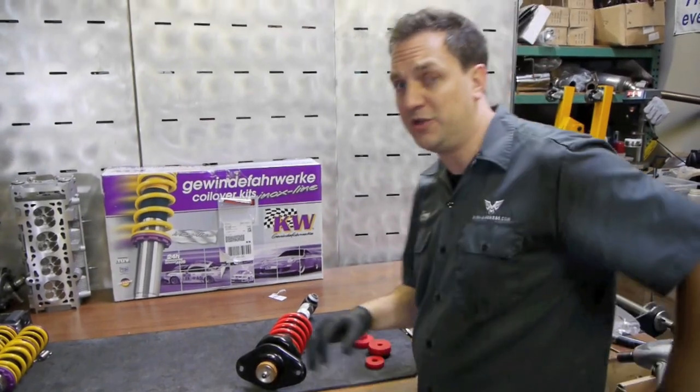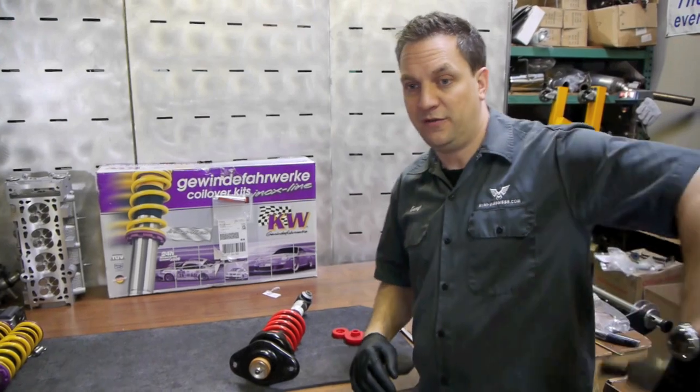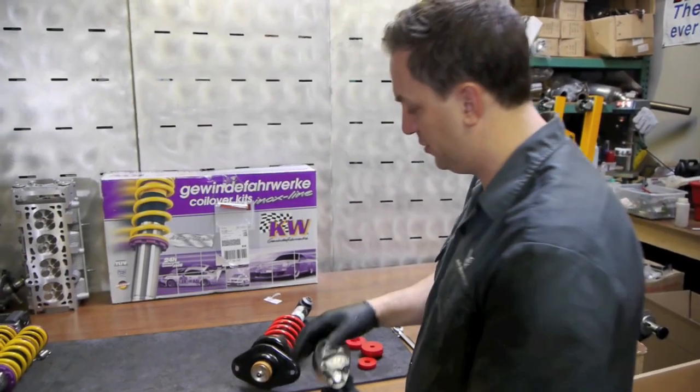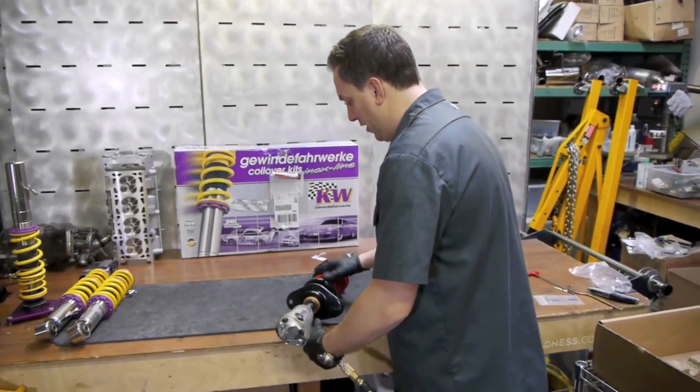When you finish, by hand with the wrench and the allen key, snug that up and make sure it is fully seated. You'll see how much the suspension kind of comes apart when we do that with the air wrench.